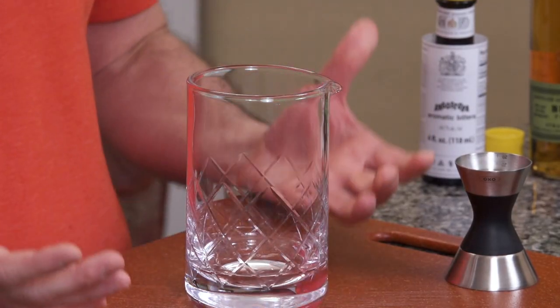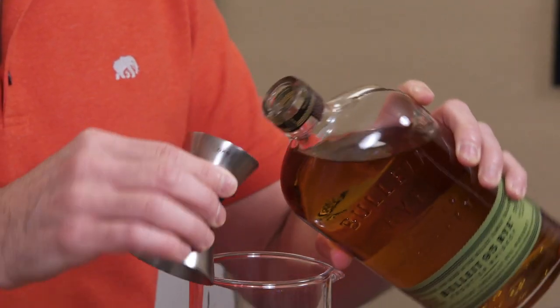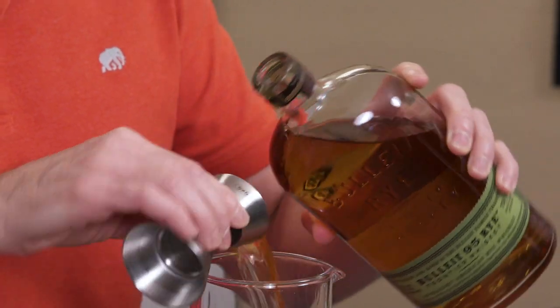Today I am using a cocktail stirring glass to mix our cocktail, which if you don't have one of these, no problem — you can use a regular cocktail shaker or just a large glass. Both of those would work fine. To that, we're going to add two ounces of rye whiskey. This is what was traditionally used in the Manhattan, except during the time of Prohibition, when they used Canadian whiskey instead.